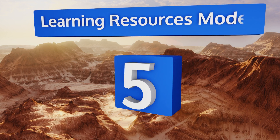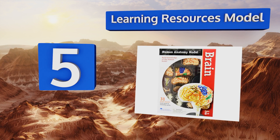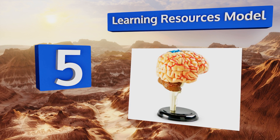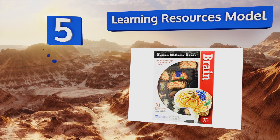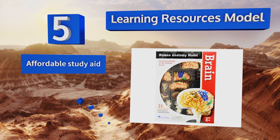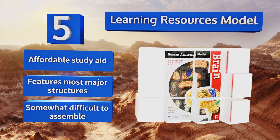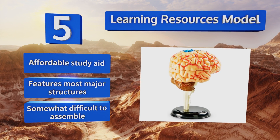At number five, the Learning Resources model comes in 31 pieces, allowing students to get up close and personal with each individual section. Because it's smaller than many other options, you can easily find a good place for it on a crowded desk. It makes an affordable study aid and features most major structures, but it is somewhat difficult to assemble.